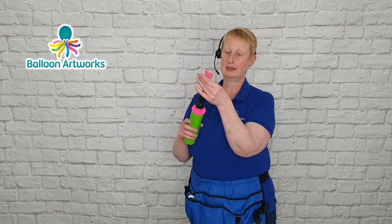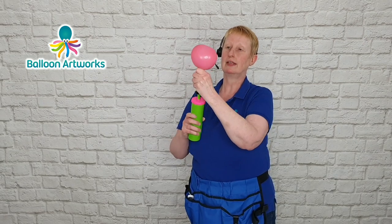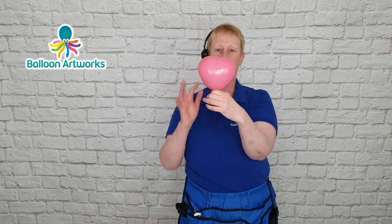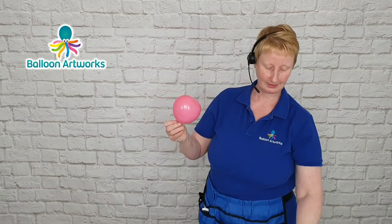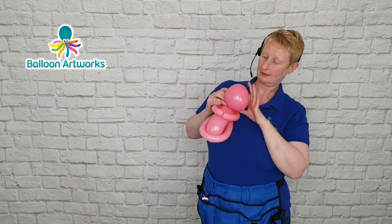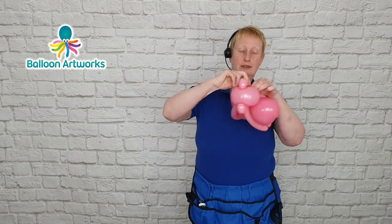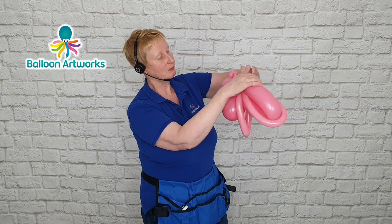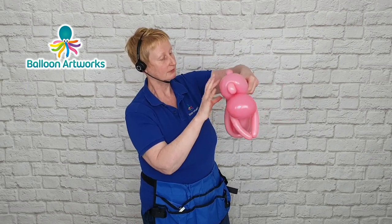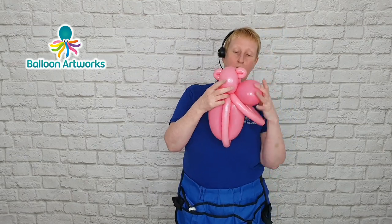Next I'm using a 6-inch heart. I don't want to fully inflate this — just to the point where the lobes of the heart are starting to appear — then just tie. Take hold of that knot and nozzle, pull it into the back of the head, and wrap around that little loop that we made. Then just let go, and you can move the head around.